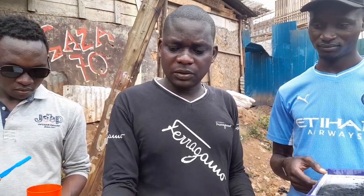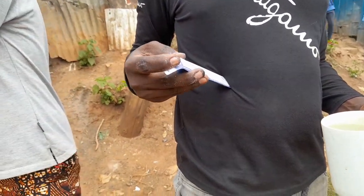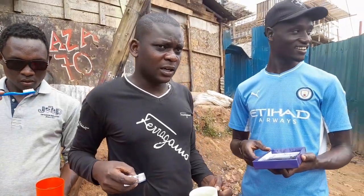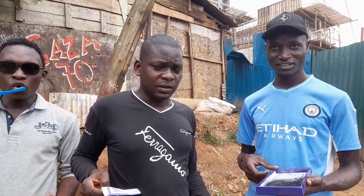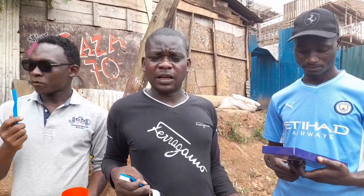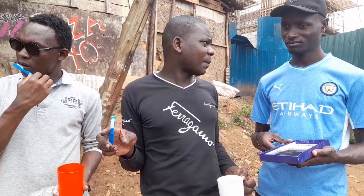So this is my toothbrush. But you can also use sticks in case you are in the forest. In case you are in the jungle and you don't have anything at all, you can just use sticks. There is this particular one which we call Kapanga.